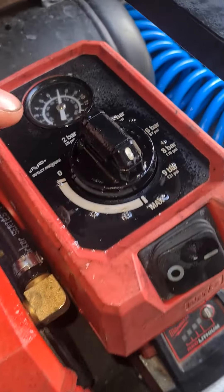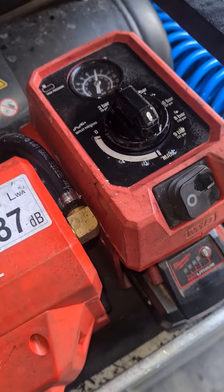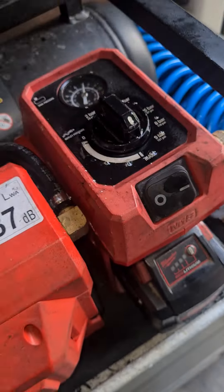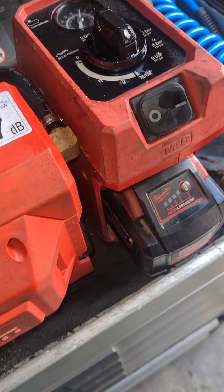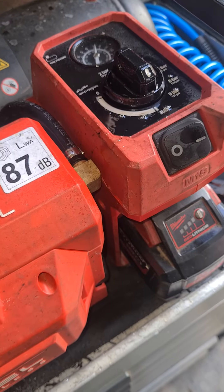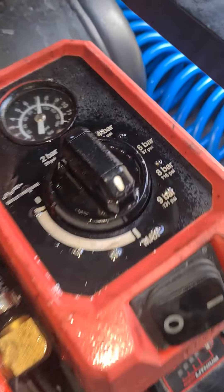Hello again everyone, I've got an update on the Milwaukee tools. The compressor here — I managed to get some oil down in there, basically a WD-40 but a different brand. We managed to get that working, let it dry out, and let some penetrating oil get down into where the switch is.